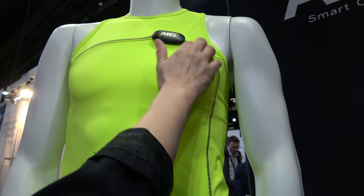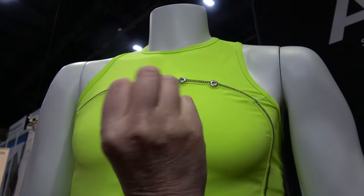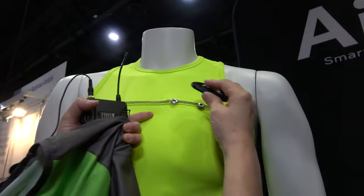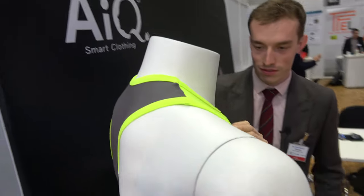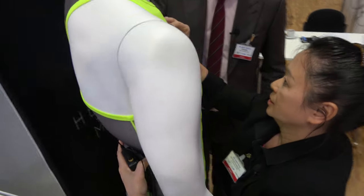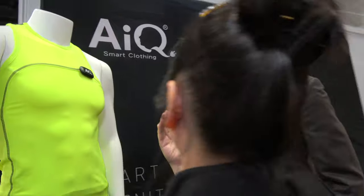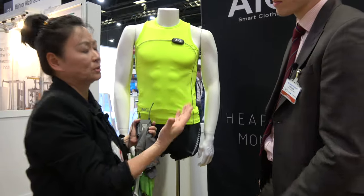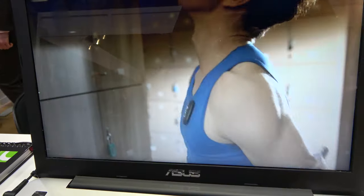We also have the textile cable, and this is a transmitter. With the snaps, this is a connector — we put it here. We can use either Bluetooth or ANT+ to send out the raw data, and we read the data through apps. You see your heart rate monitor as raw data, and you can also get other features from your smartphone.